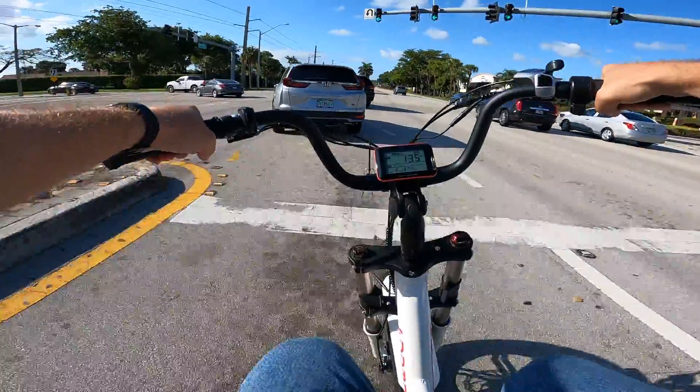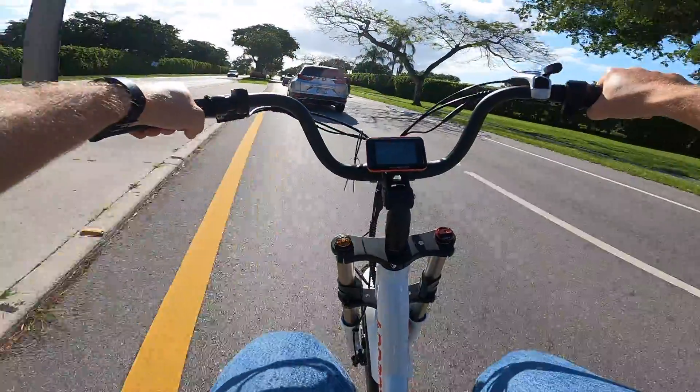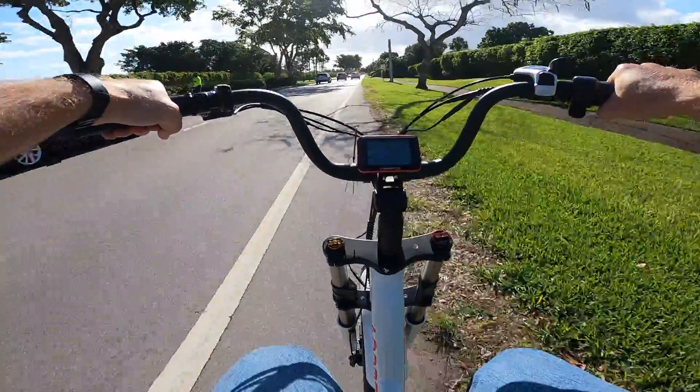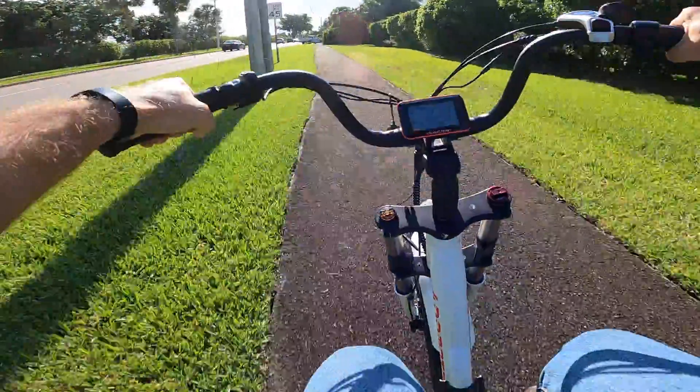It's just not a comfortable long-term pedaler. This is a getting-around moped, so most people are going to ride it on throttle only. You can pedal, the pedal assist works just fine and it's doable, it's just not ideal with this type of frame and saddle. These moped-style e-bikes have trade-offs, and poor pedaling ergonomics is one of them.